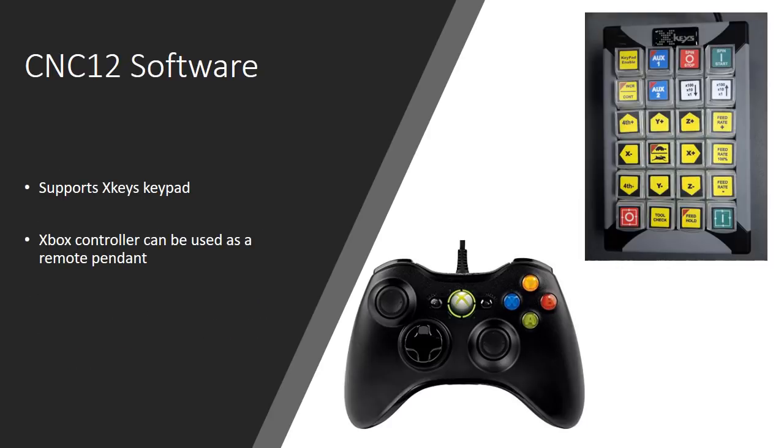The software supports an X-keys keypad, and you can also use an Xbox controller as a remote pendant — I really like the Xbox controller and that's what I'm using. You use a small add-in piece of software that costs $6 to help the Xbox controller talk to the CNC software. It's a really clean setup and definitely worth $6. If you want to spend a little more, around $100, you can get one of these X-keys keypads. Both are good options for pendants.